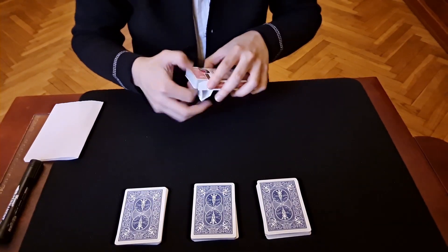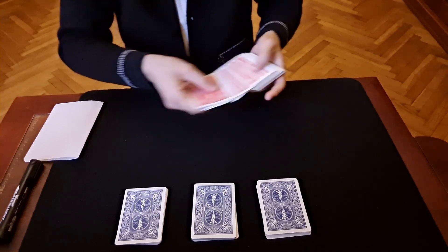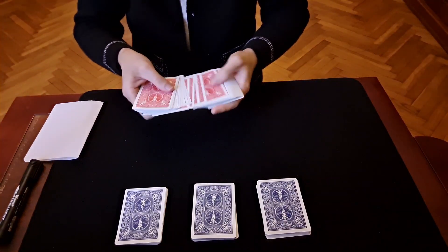With this deck we are going to take a card. The spectator can take one now — I don't look. We can shuffle, doesn't matter, I don't look.